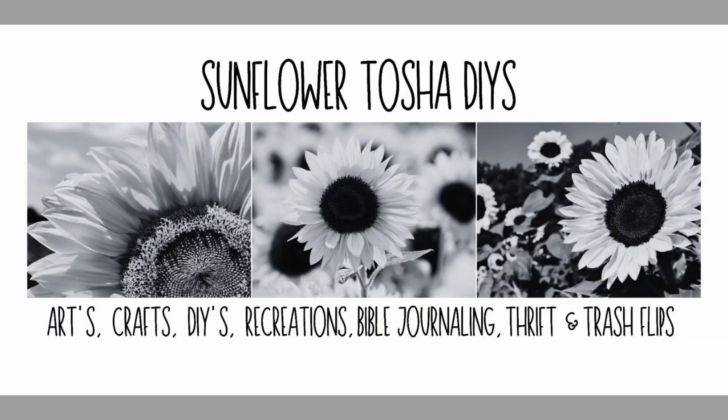Hey y'all, welcome to Sunflower Tasha DIYs. I'm Tasha. I like to do arts, crafts, DIYs, recreations, bullet journaling, thrift, and trash flips on my channel. I hope you guys enjoy my video today.